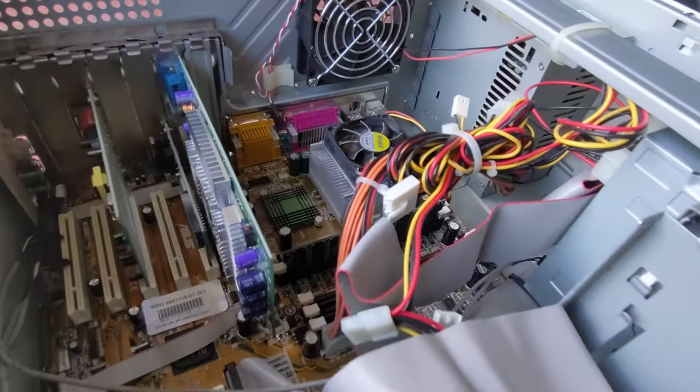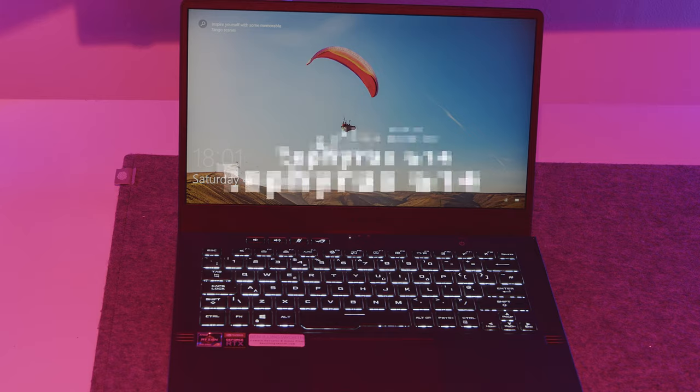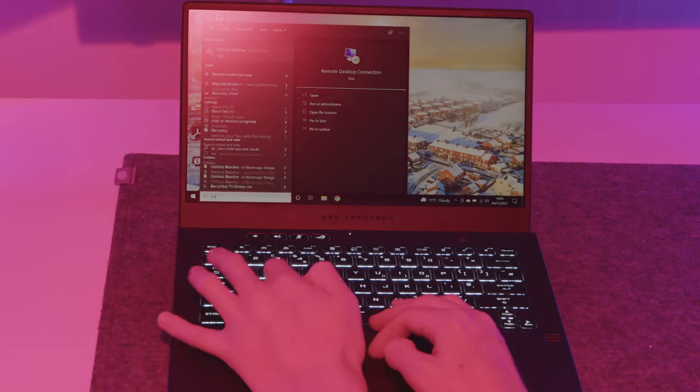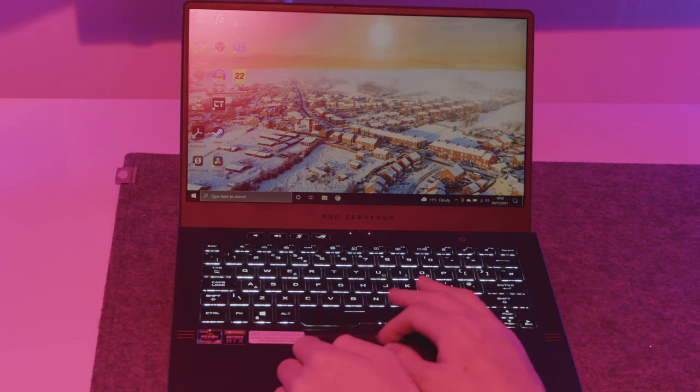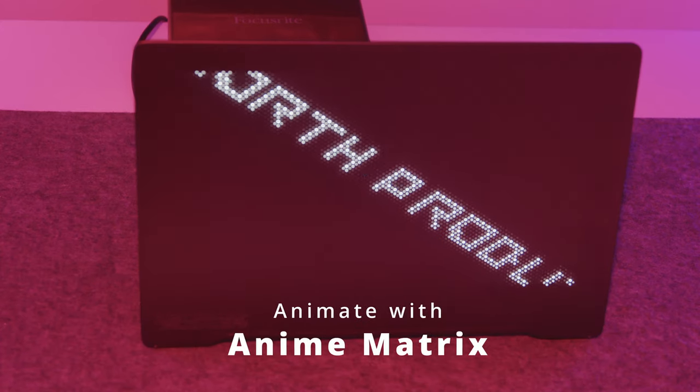My current laptop is the Asus Zephyrus G14. It's a really nice laptop because it's very lightweight and portable and has great battery life of about 4 or 5 hours roughly. You can also animate the back of the screen - you can play GIFs and emojis and have text. It's a bit of a gimmick but it's cool to show people.